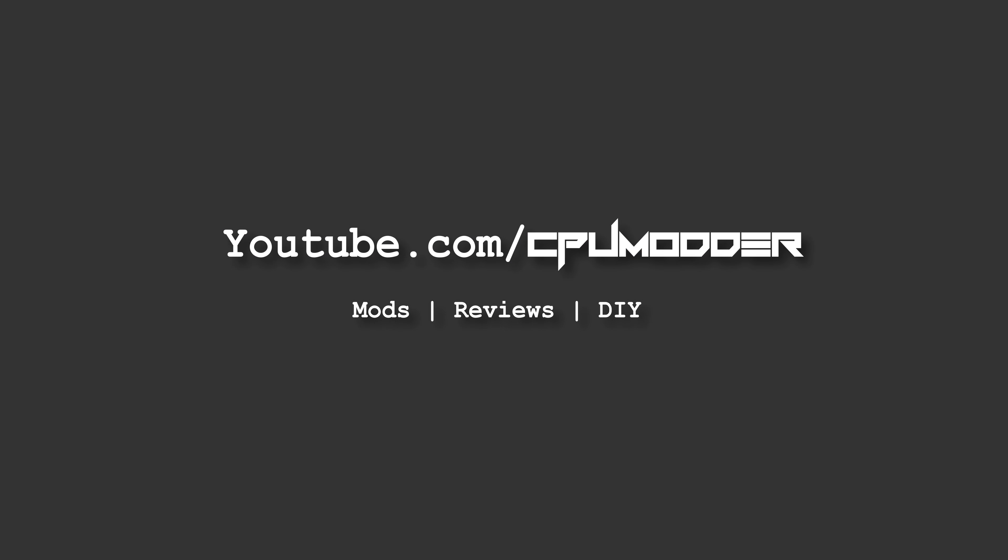So there we have everything you need to know about the ASUS B350 Prime motherboard in 60 seconds or less. If you want to grab one for yourself, you can find pricing and availability linked down below. If you think I missed something in this video, let me know down in the comments section, and otherwise guys, thanks for watching and I'll see you all in the next one. Bye!